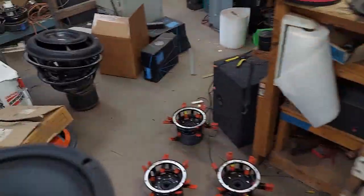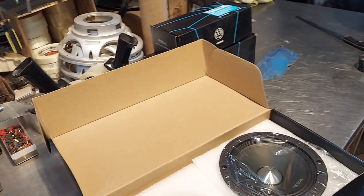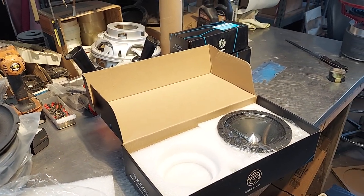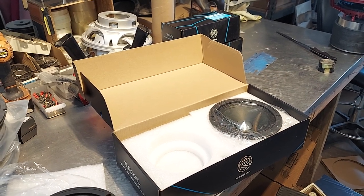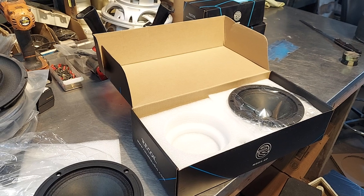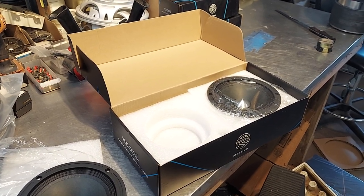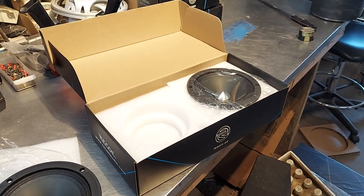That's it — these are the mids. To go over the prices one last time: somebody was asking about discounts if you buy a lot. Singles run about $25 each. And of course you can wire them series-parallel to get whatever impedance you want depending on your application.